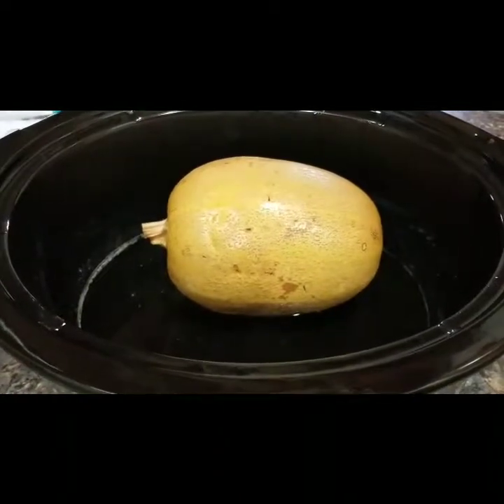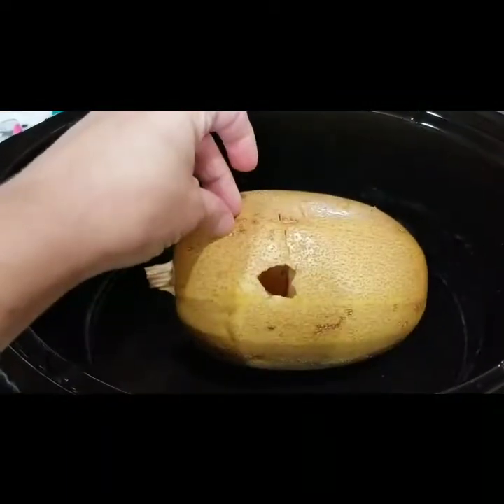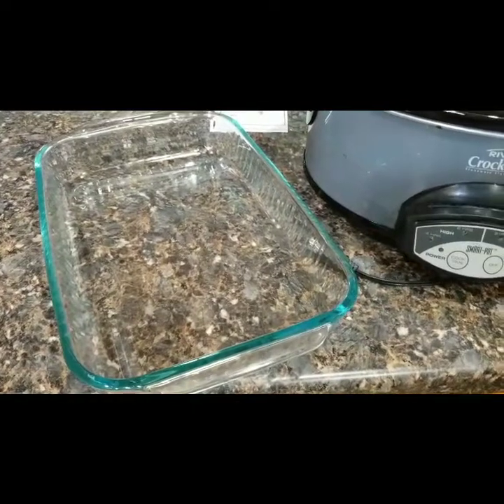My spaghetti squash has cooked for about four hours and it's nice and soft. I can push on it — I pushed right through it — so I know that it's done. I'm going to take it out and put it into a smaller dish, a glass casserole dish, so that I can cut it open and shred it.